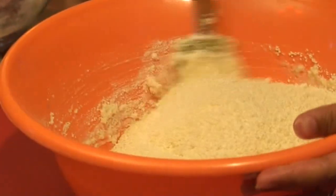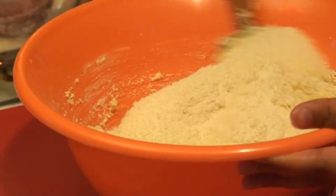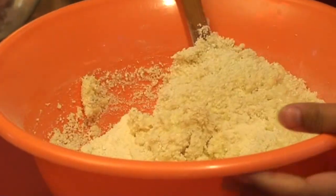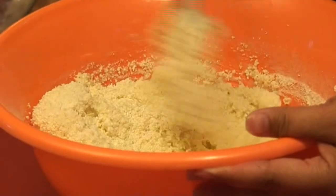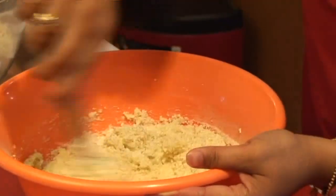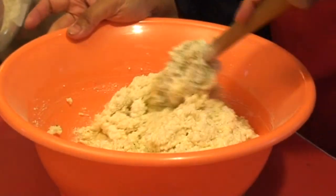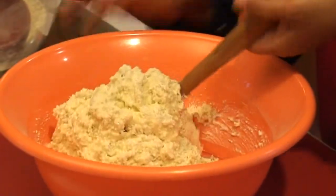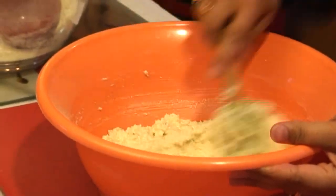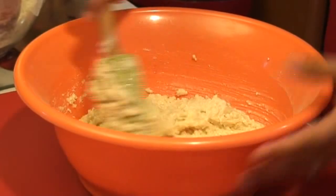The normal recipe would be one can of condensed milk, one stick of butter, and two measuring cups of milk powder. I've doubled the recipe here because I'm going to be freezing this for my sister's wedding. This freezes really, really well as long as you have it in a freezer-proof bag or container.